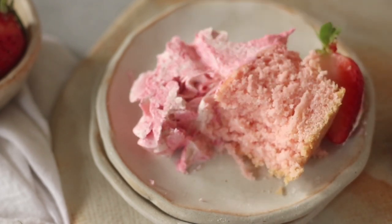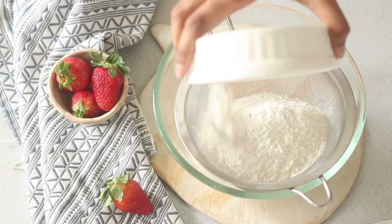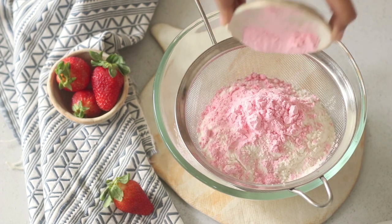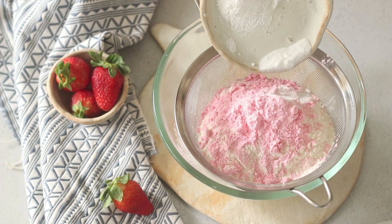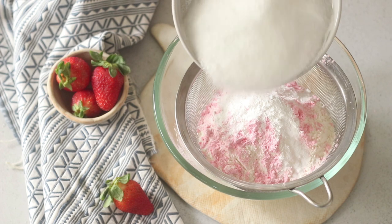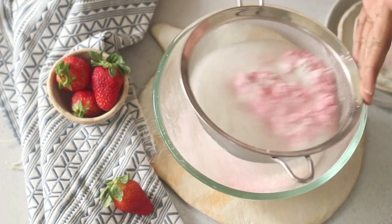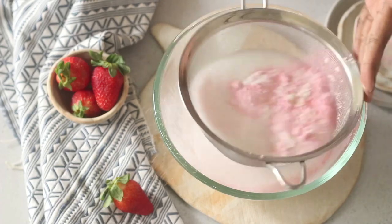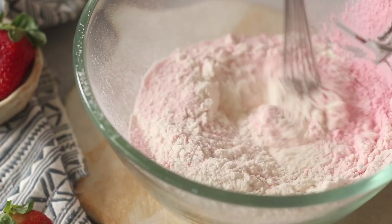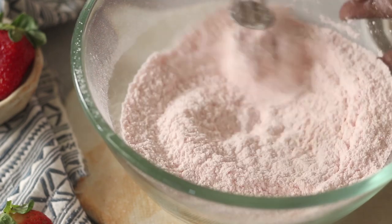Begin by preheating the oven to 160°C or 320°F. In a bowl with a sieve over it, add some all-purpose flour, vegetarian strawberry flavored custard powder, some baking powder and baking soda, and finally some caster sugar. Pass this through a sieve to ensure the dry ingredient mix gets good aeration. Then use a whisk to combine all the dry ingredients until the mixture looks very homogeneous.